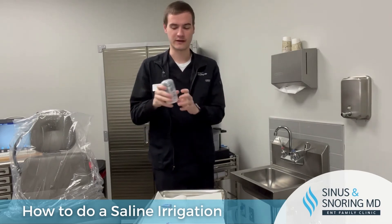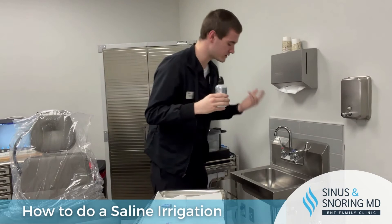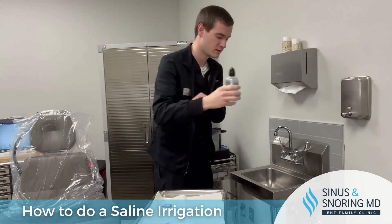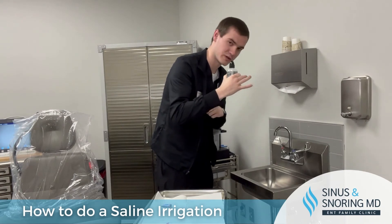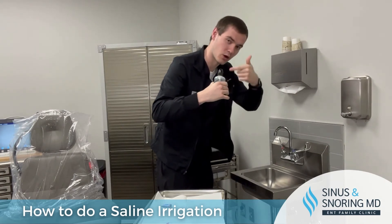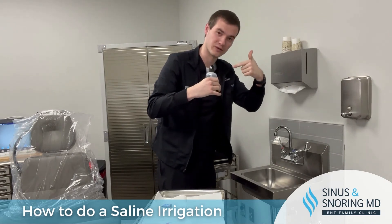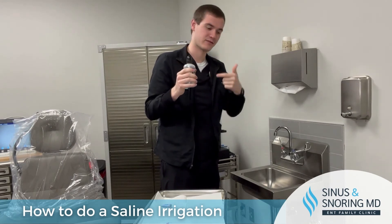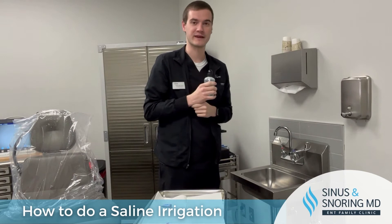Now this next part is the weird part. What you're going to do is lean over a sink, make a seal with one of your nostrils at the top of the bottle, place it against your nose, and squeeze firmly and slowly. Water will go up one side of your nose and down the other. Generally, you do one full squeeze on both sides so that water flows through both sides of your nose.